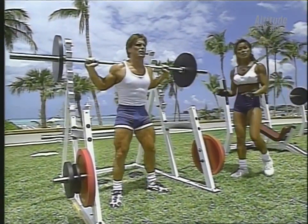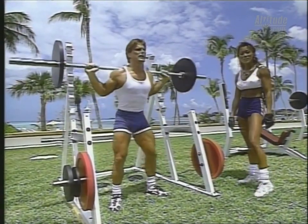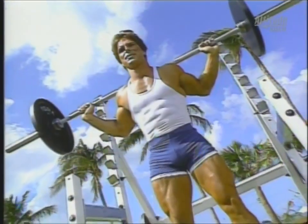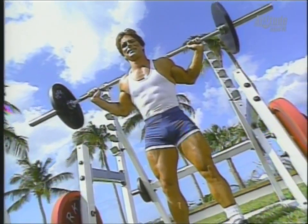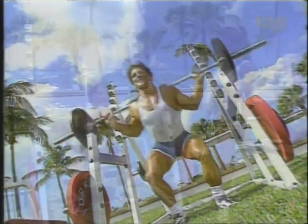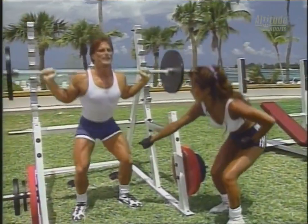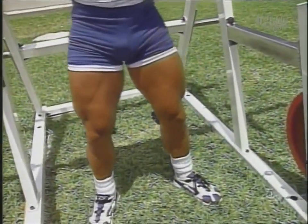Here in our Pro Gym Workout, we're showing you exercises that you can do in the gym, or if you're fortunate enough to have a squat rack at home, you can also do it at home. Notice his chin is up, shoulders are back — no rounding of the shoulders. That's very important when you're doing the squat. Perfect. You can really see the development in his quads. He has terrific quadriceps. And ten. Good.